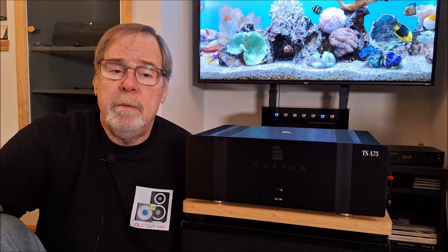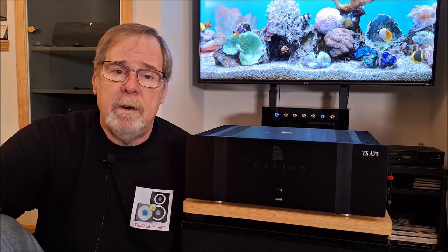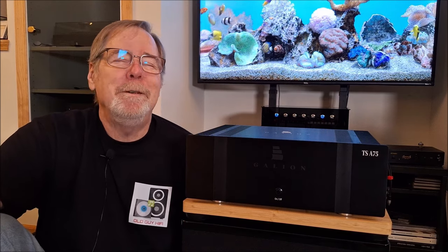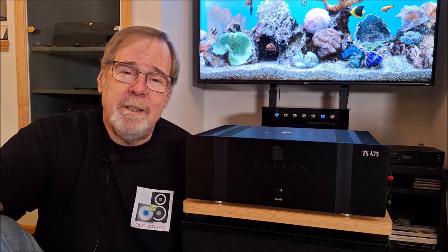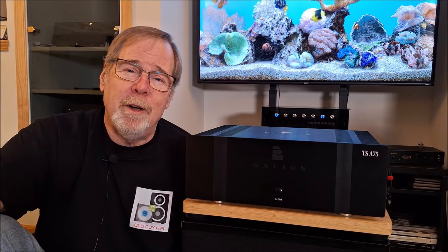Please comment — everyone knows if you comment, I respond: good, bad or ugly. If you leave me a bad comment, I respond. If you leave me a great comment, I like that and I respond. Anyway, that's the TSA 75 from Galleon. I'm Ed Holmwood, this is the Old Guy Hi-Fi Channel. I really appreciate the time you give me. Thank you so very much and have a great day.